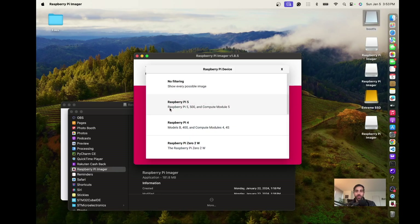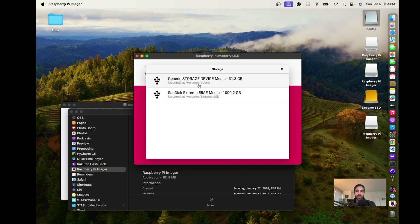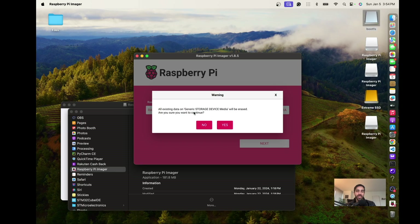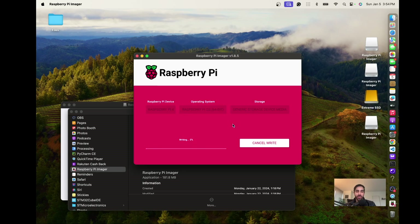It's very beginner friendly. Choose the device — ours is a Raspberry Pi 4. For the operating system, just pick the one they recommend: Raspberry Pi OS 64-bit, Debian Bookworm at the time of this tutorial. Then choose the storage — my micro SD card, almost 32 gigabytes. Click next, skip OS customization settings, confirm that all existing data will be erased, and it will ask for your Mac password before writing the image.